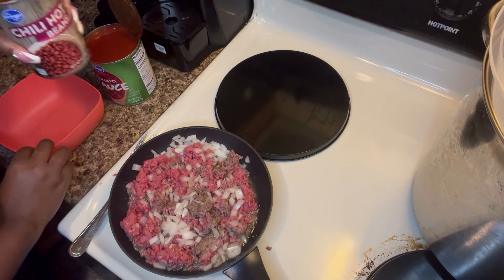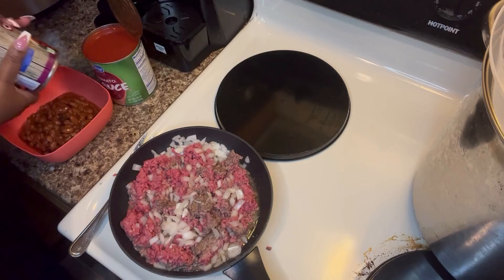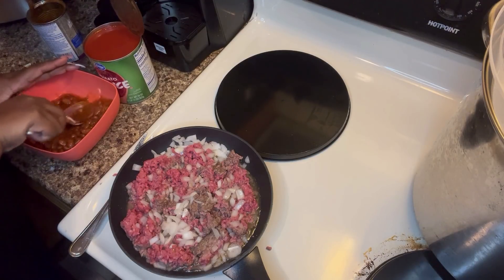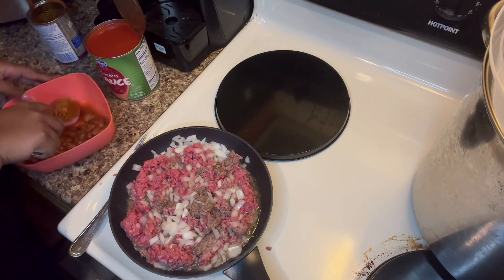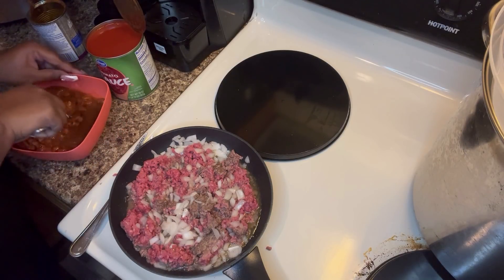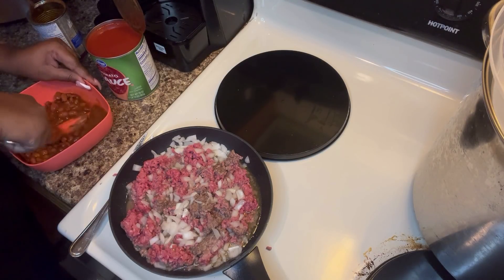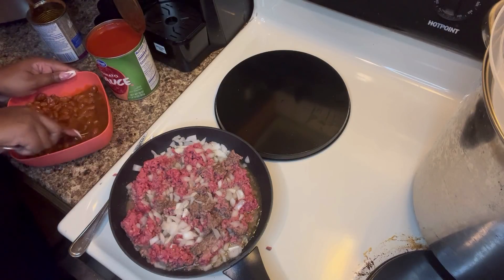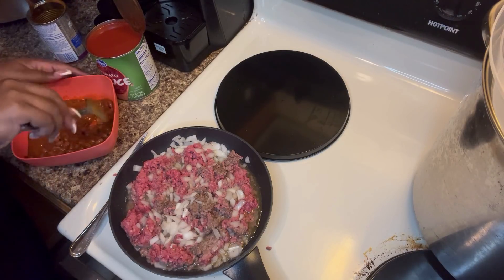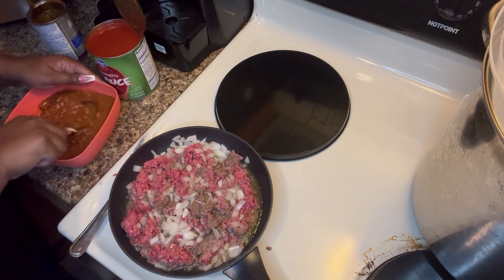We're going to add our can of hot chili beans into a bowl — juices and all — and mash them a bit. My kids don't like beans, but this is how I sneak them in: I leave some whole but mash the majority of them. I'll come back once the ground beef is cooked and the beans are all mashed and ready to go.